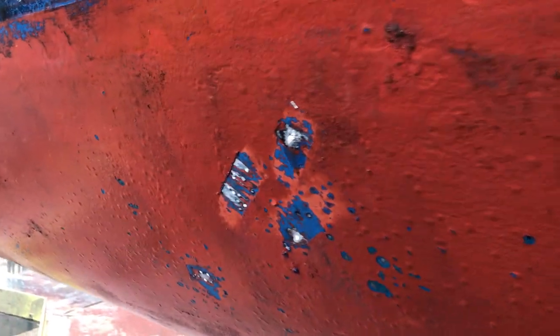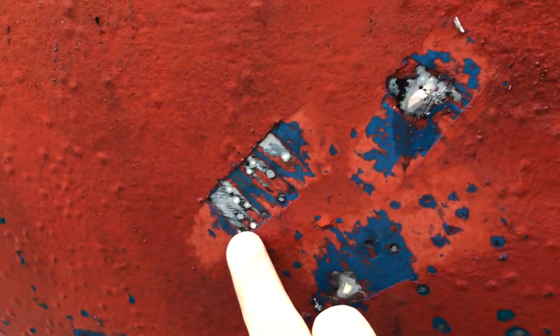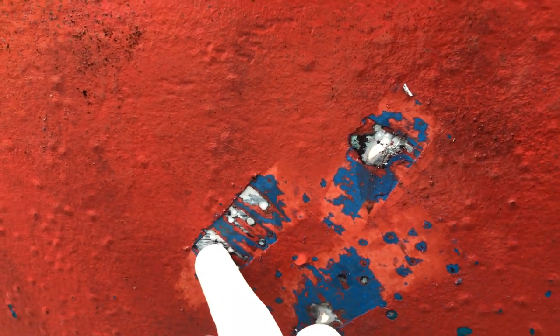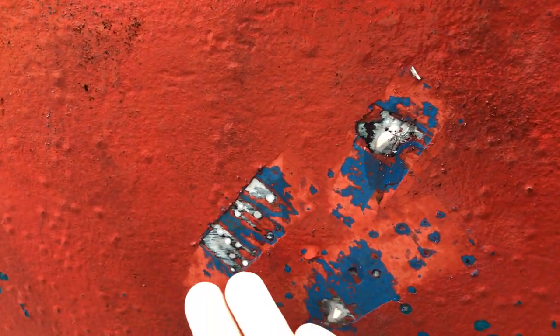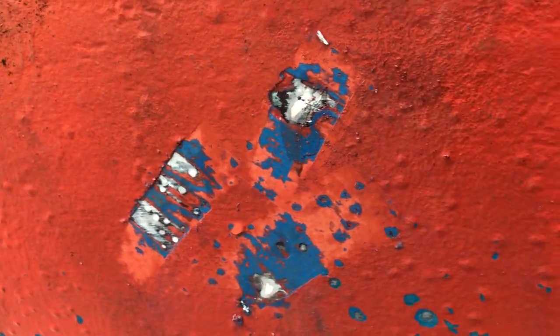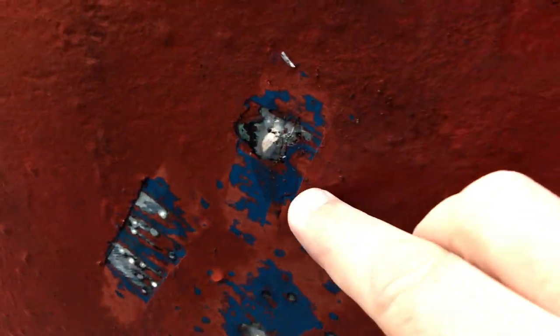Moving aft, you can see more bubbles along there. You can also see here where the surveyor has scraped away with his tool — if you look closely you can see white spots. The red has been scraped away showing a blue layer, which is probably old antifoul underneath it, then a grey layer, and then these white spots — these are the raised pimples where salt water has got in and is now pushing the white gel coat outward toward the camera, causing these bumps to appear.